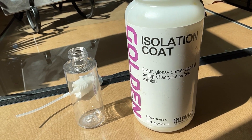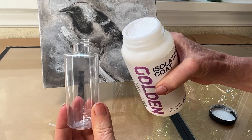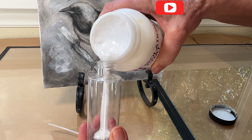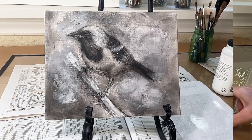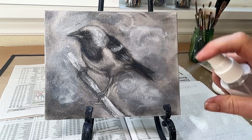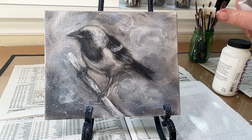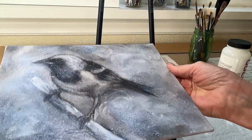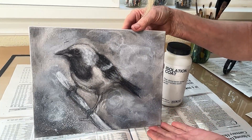Be sure to watch until the end of the video — I'll be sharing a few tips that will help ensure this is a complete successful experience for you. Now I'm going to spray a light and even coat of this isolation coat. I've sealed charcoal onto canvas before using multiple layers of pastel and charcoal fixative, but I find this process so much easier. It usually just takes one coat and the whole drawing is sealed to the canvas.